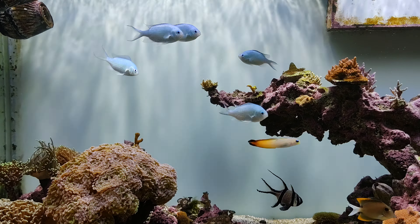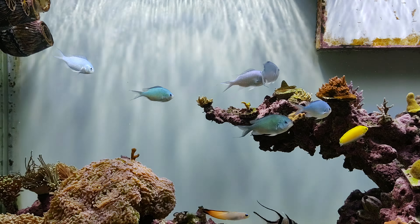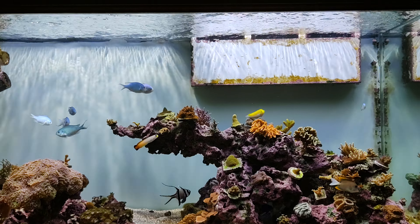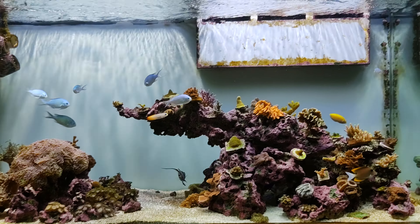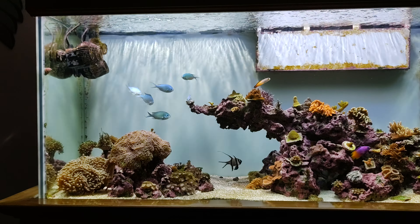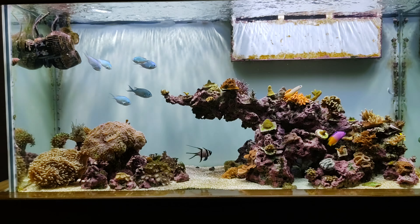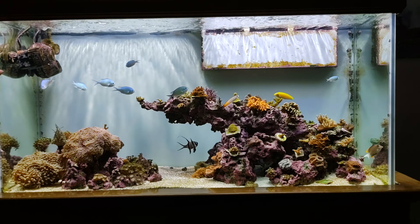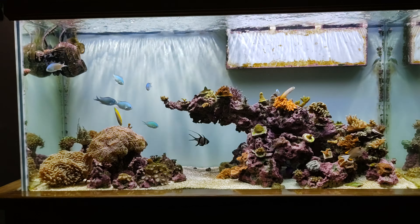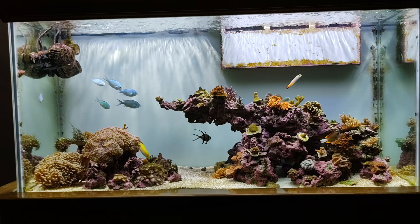It's not getting bullied, so I'm not sure what's going on — probably cyanide. Unless you get fish from Australia or somewhere reputable, you really don't know how the fish are caught — by net, by cyanide, or if it's captive bred. Anyway, that's the update guys, thanks for watching and see you on the next update. Adios!